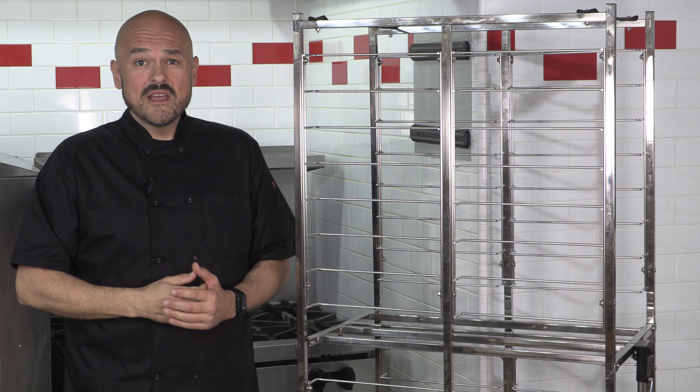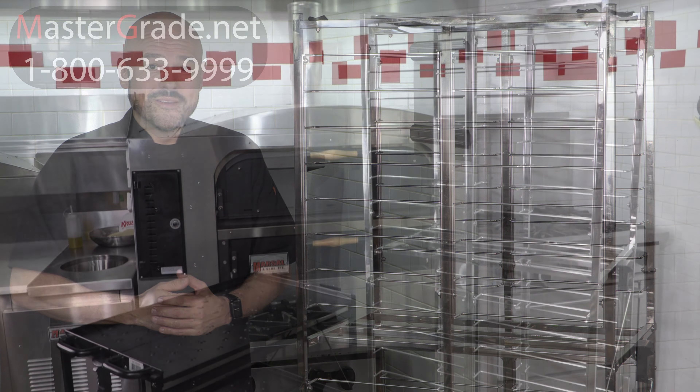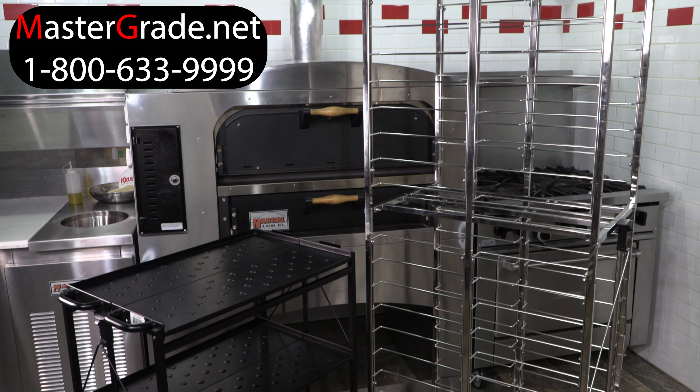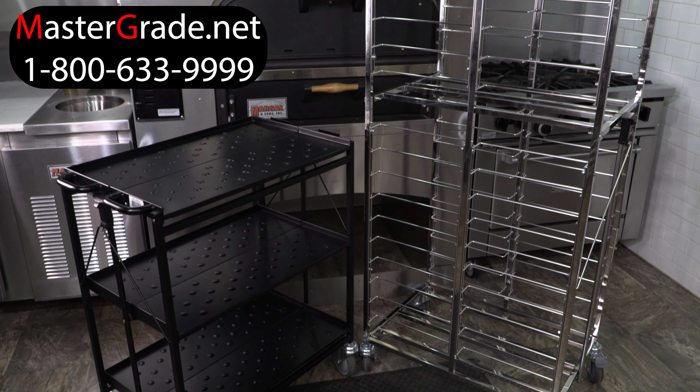Well, there you have it folks. MasterGrade's collapsible racks and bus carts are a must-have for any space-challenged operation. For more information on these products, please visit www.mastergrade.net and start freeing up space in your kitchen today.